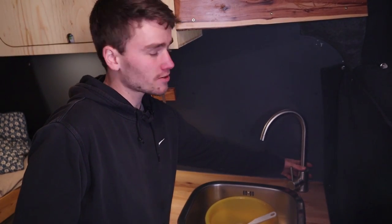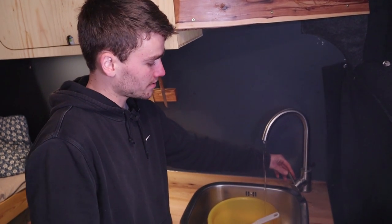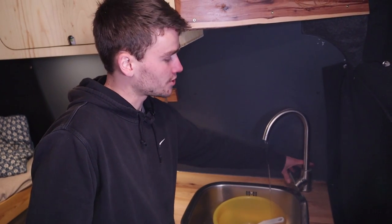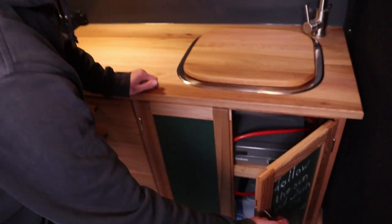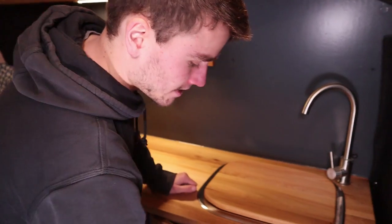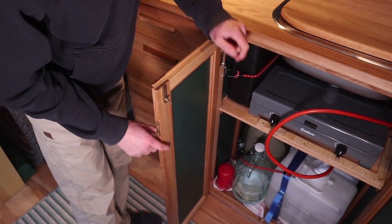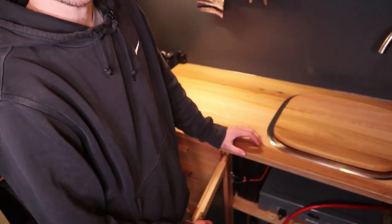It's a standard tap from a DIY store, with a little pump underneath in the water container which I can switch on and off. The door locking system is the real traditional kind — not often used in camper vans but it works really well. Nothing shakes around, and I have two locks, one on top and one on the bottom, that go into the framing. It's really sturdy and never came out.